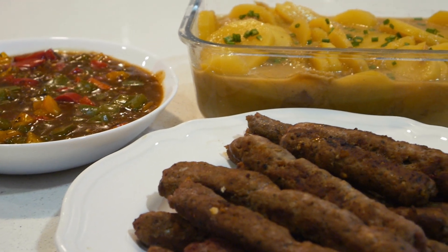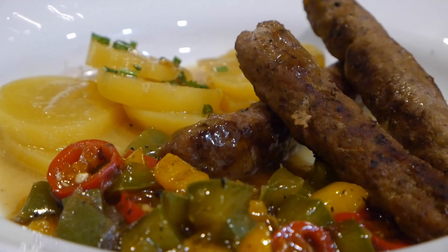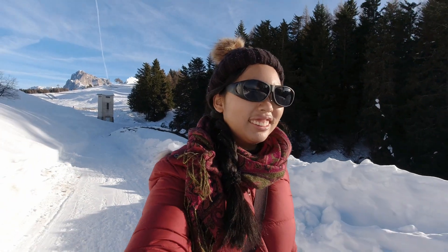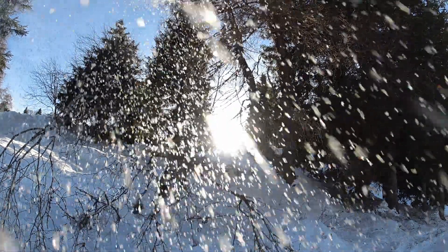Foods like this are really hearty and they bring back memories of traveling. We haven't traveled in quite a while. Here's to more travel and adventure in 2022 and beyond. Bye!